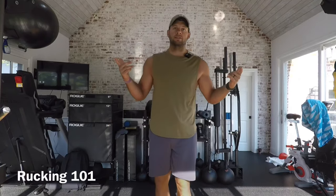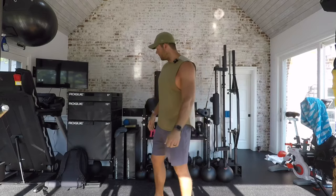What's up guys, Jared Valdeer here talking to you about rucking. What is rucking? Well, basically it's just walking with a weighted backpack.